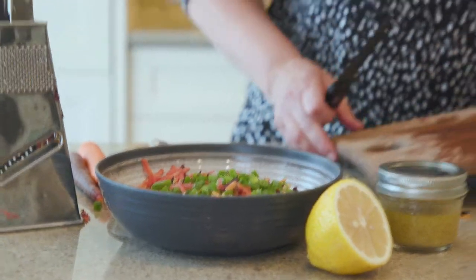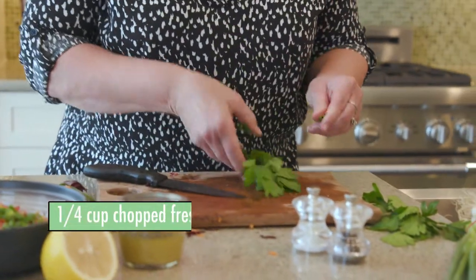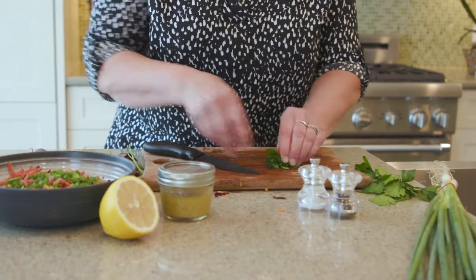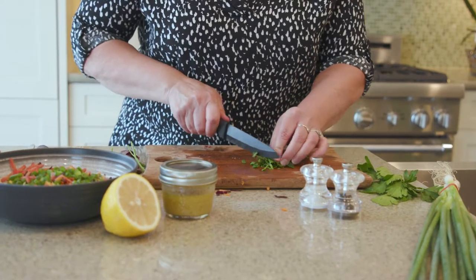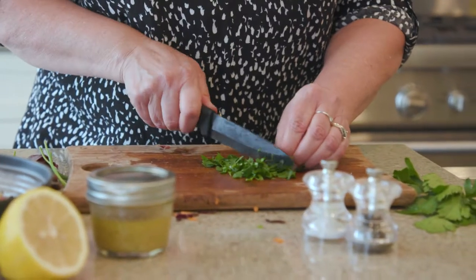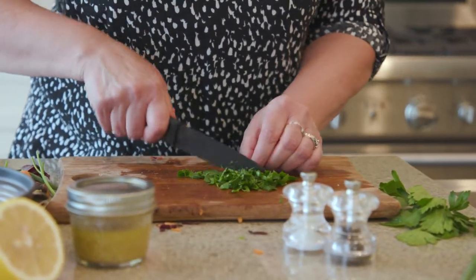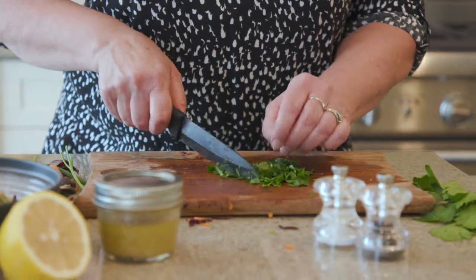Last but not least, some parsley. The French love their parsley — I really like the flat leaf parsley as I find it has more flavor, but you could always use curly parsley as well. The best way to cut it is to jumble it up in a ball, make a few cuts in different directions, and then mix it into little pieces. There's lots of ways to play around with this salad — if you're a big fan of cilantro you could add that. It's not typical of what they do in France, but it would be very delicious.